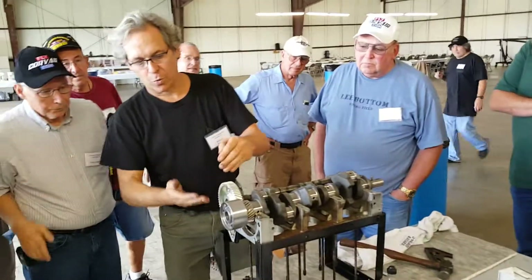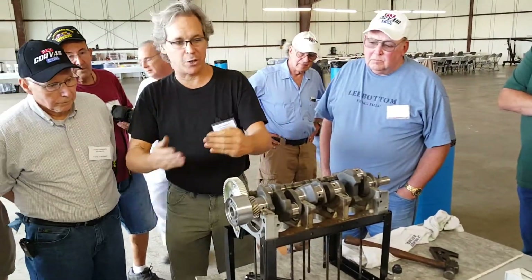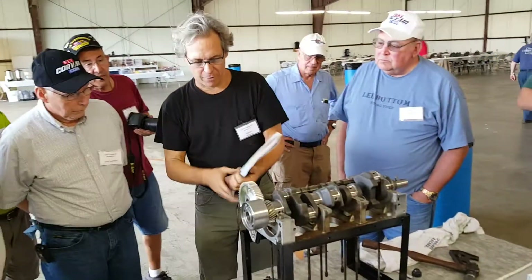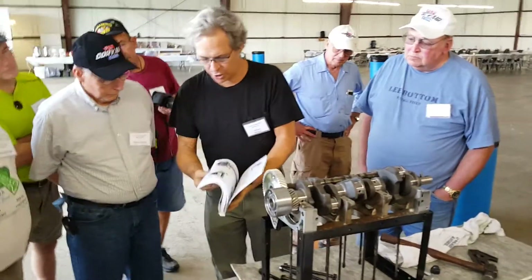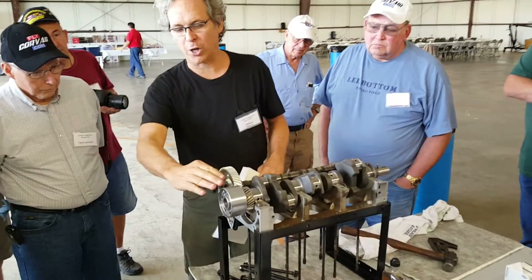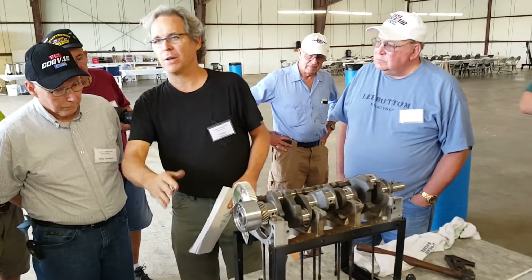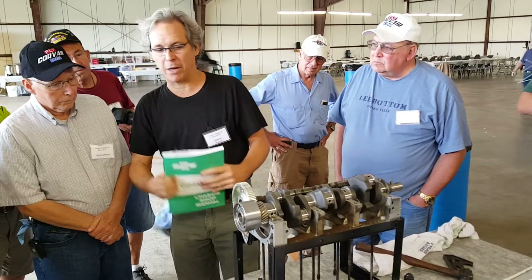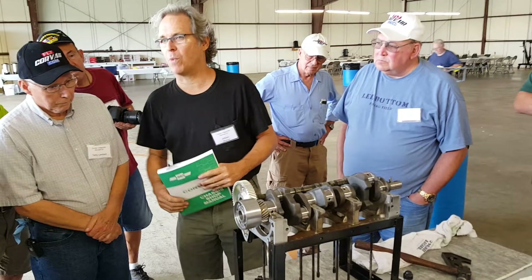What we're going to do is go for an orientation that's shown in the green shop manual. If you open up to the correct page, it shows you the orientation of the two keys. Whatever the marks are on the crank and the cam, they're just a general indication. The actual orientation is shown in the green shop manual and it is off the two keyways.